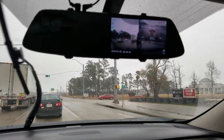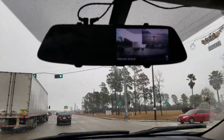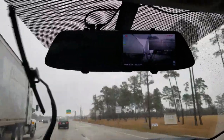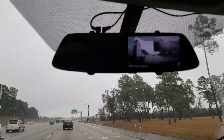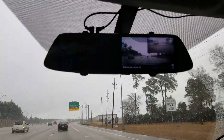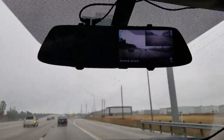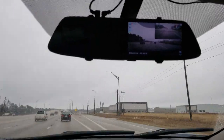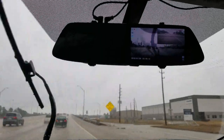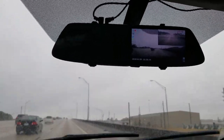That guy got really close behind me, so that's what you really want this for. After a few weeks or days, you're gonna forget that you even have this up there — and that's the beauty of it. You'll only really use it if you get into an accident, and that's when you'll be like, 'Oh sure, I have it recorded.' This is a good investment — your insurance and the police would love this if you get into an accident.